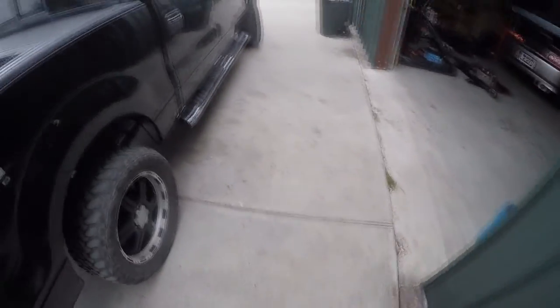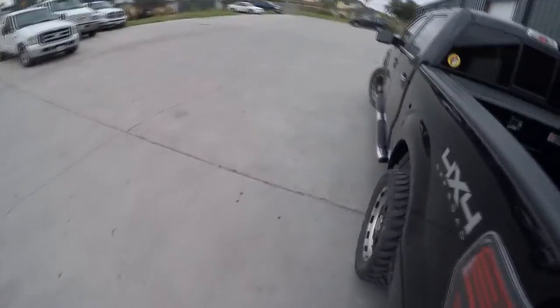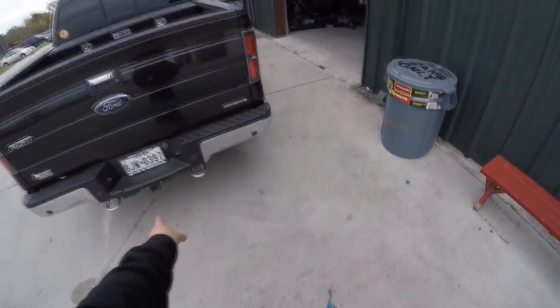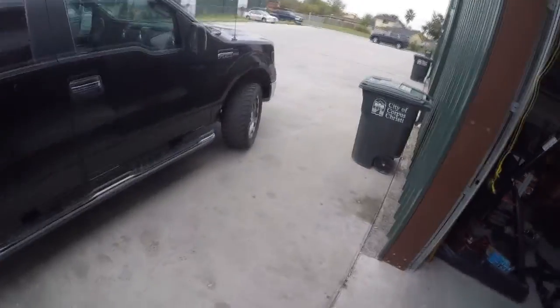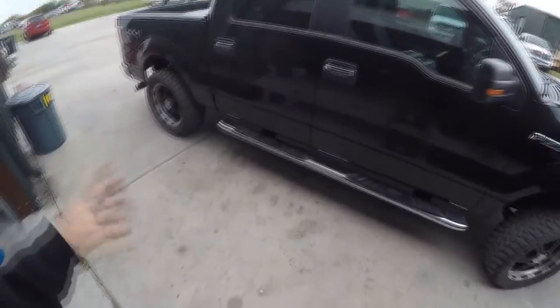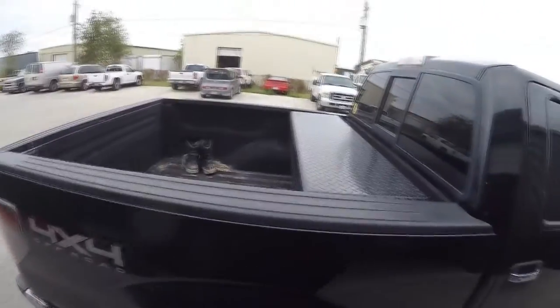I have a tow hitch but I don't like leaving the tow ball on the truck because I've been the victim of shin collisions — that thing hurts. I'm constantly putting it on and taking it off since I pull a trailer, so I just leave it off when I'm not using it.